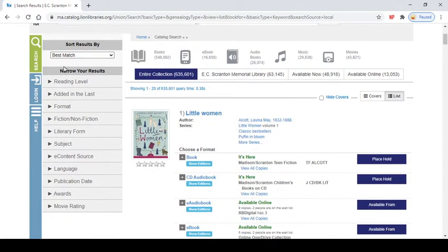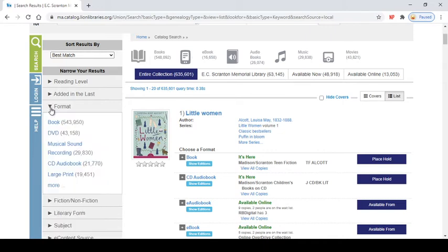On this left-hand side over here you can see different ways to narrow your results. There are tons of ways to do it but my favorite way and what I find most helpful is choosing a format. Sometimes books have DVDs attached to them or there's an audiobook version or a large print version. If you're looking for a specific one, this is a really easy way to narrow down your search so that you're not weeding through a ton of hits when really you just want the large print version of something.